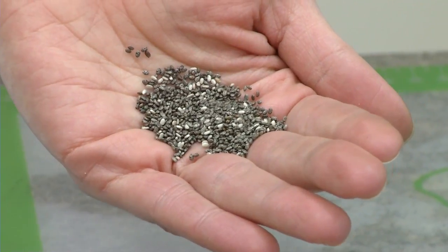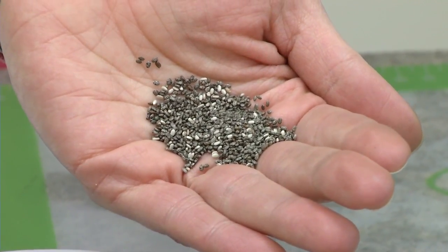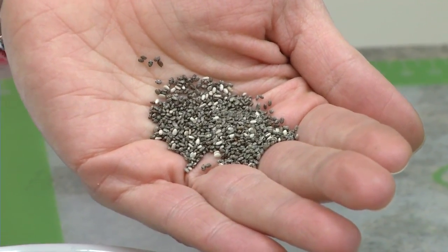Chia seeds are great for fiber. They are very nutrient-dense rather than calorie-dense, so they're excellent for just getting some really good nutrients in there — protein, fiber, and omega-3 fatty acids. They're itty-bitty little things. And all the way back, the Aztecs used to use this for strength for their runners. So this is really good nutrition. Small but mighty.